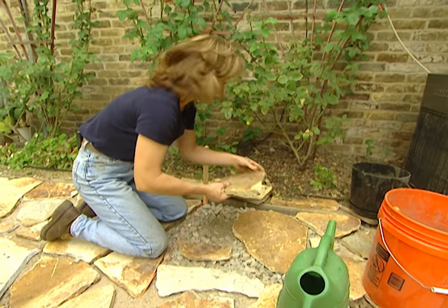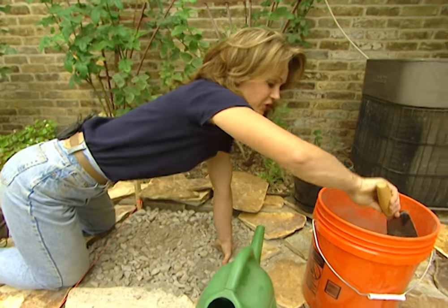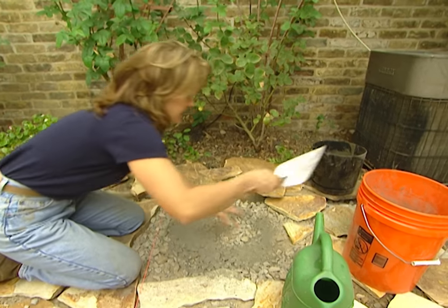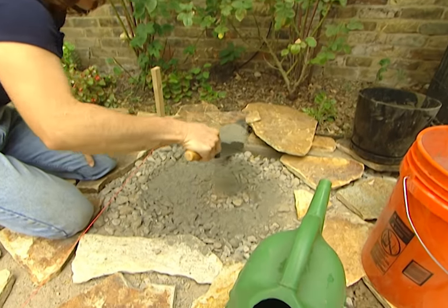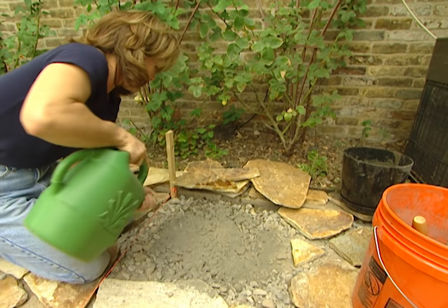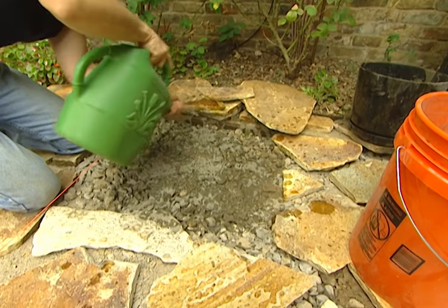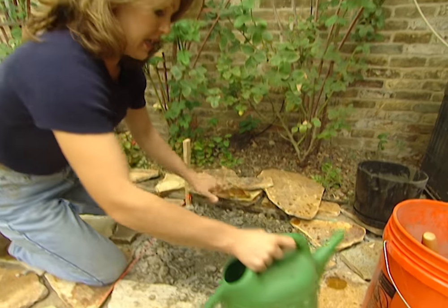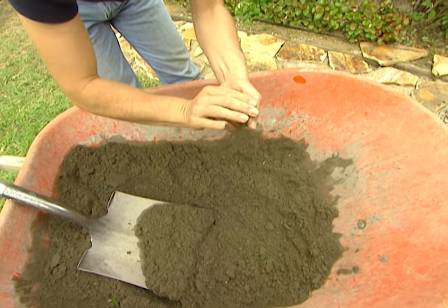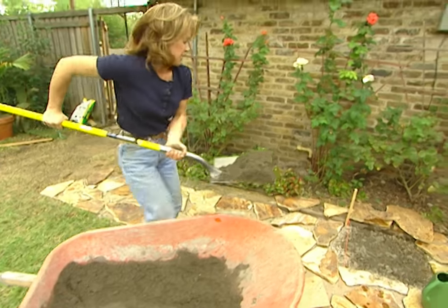Our dry fit is down, and now I'm ready to start setting the stones. I'm going to work in a small area at a time since I'm working with cement. The first thing is to take a bucket of dry Portland cement and lightly dust in this area. It doesn't have to be that thick — you just want to cover the top of your road rock. Then you take the water and wet this down pretty good. Now we're ready for the setting bed. The setting bed is a mixture of two parts sand to one part Portland cement.